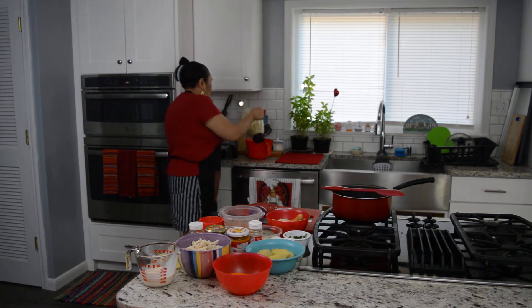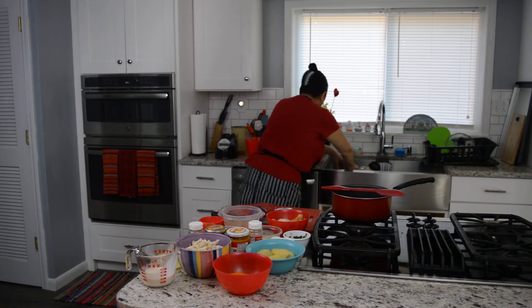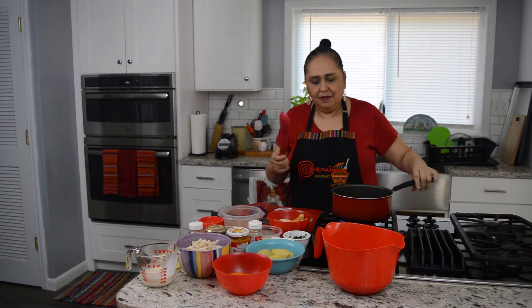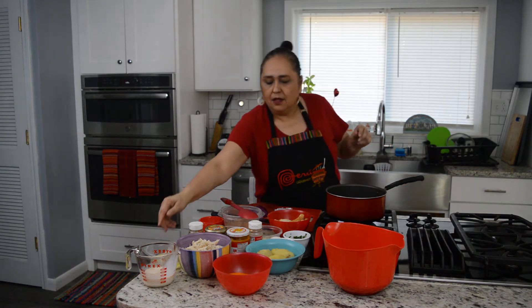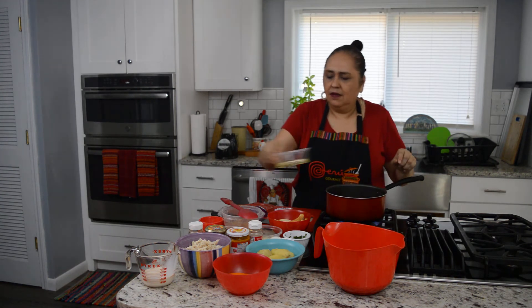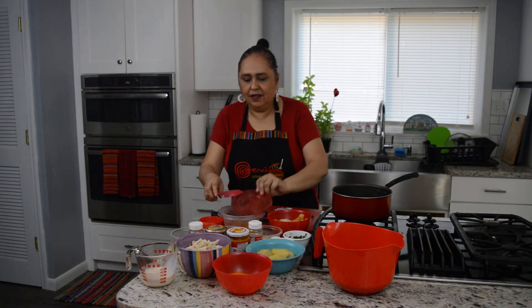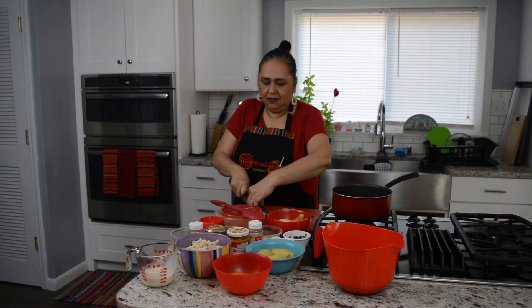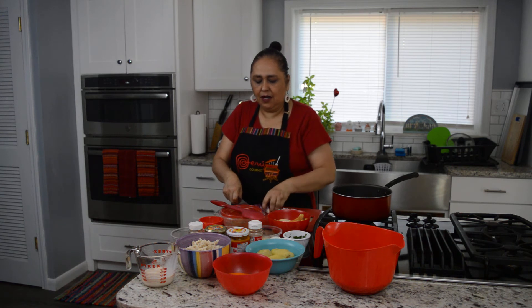It's very simple — we blend it very fast and we will have a creamy sauce. Ready to go. Then we heat approximately two tablespoons of oil. We add a small red onion — this one is a little bigger, but let me show you how to cut it, into small pieces.